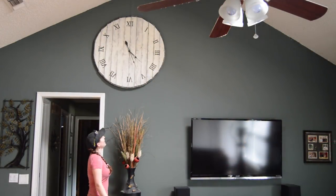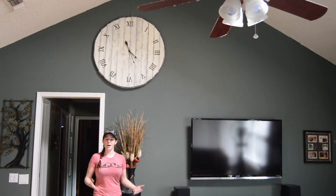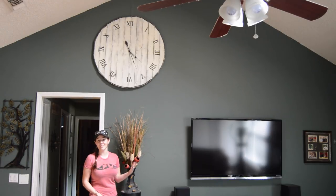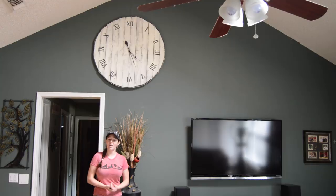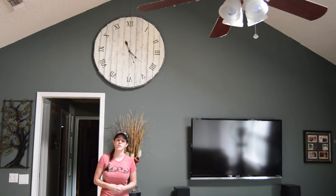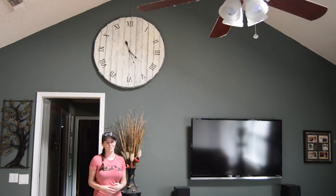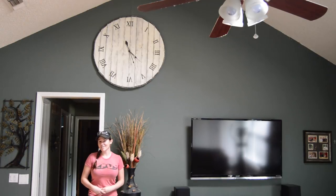Here it is. I must say I'm really glad that I went ahead and cut off some of the diameter because I think that this size works out perfect for this space. I already have a written tutorial posted on my blog with step-by-step photos from my first clock, and I also have photos of the different color variations that I've made this clock in, just to give you some ideas of what other colors look like. I'll see you next time.